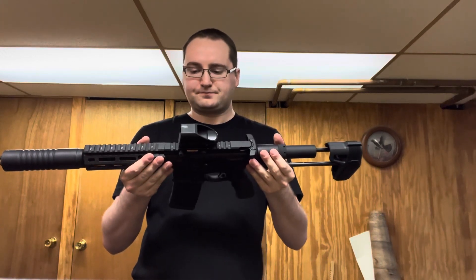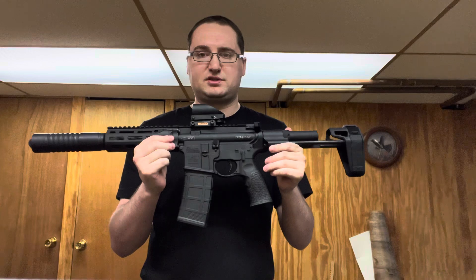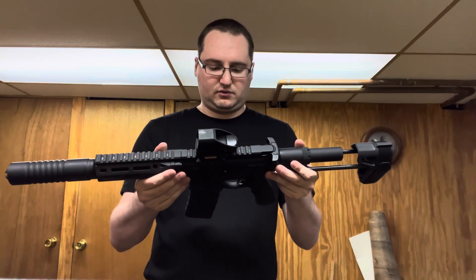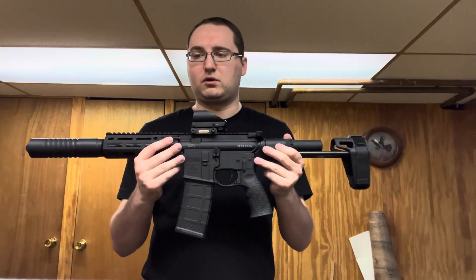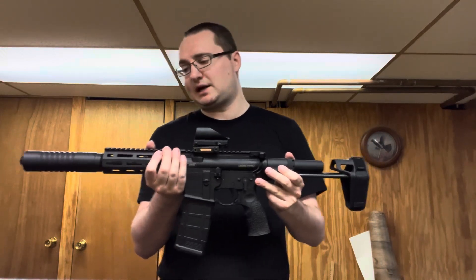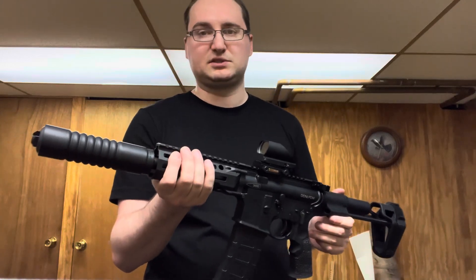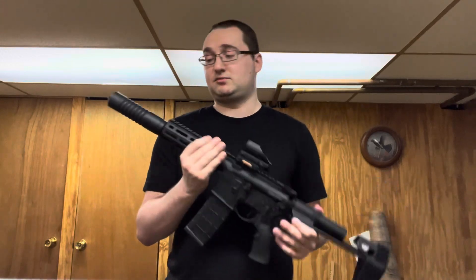This shoots 300 Blackout, or 7.62, and the round is basically meant for suppression. This is an AB Warthog suppressor — it was $500 and it's really good quality.